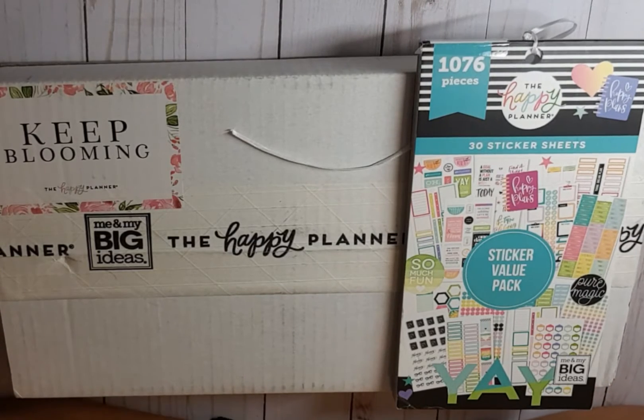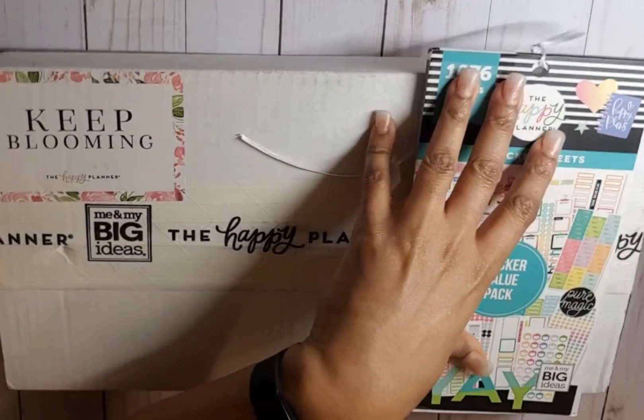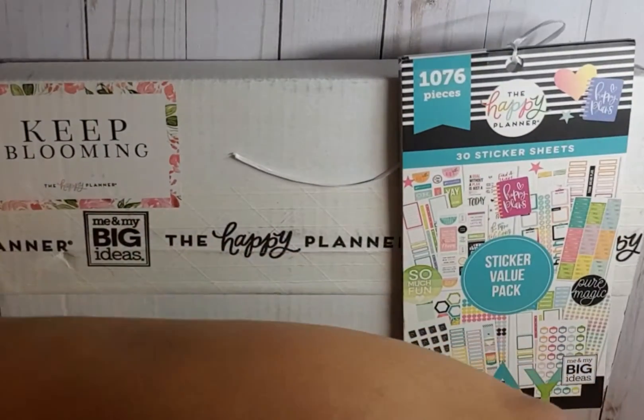Hello, welcome back to my channel — we've got an unboxing to do tonight! I ordered the balloon box from the Happy Planner on Tuesday and it is Thursday, two days later, and it was on my doorstep. I just got home from the gym, I haven't showered or anything, because I wanted to get into this box. So let's go ahead and get started — we're going to open it with this little knife.